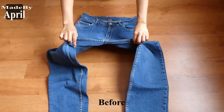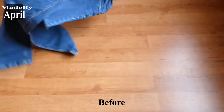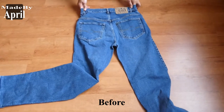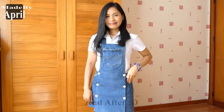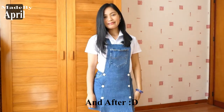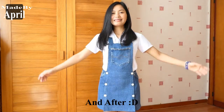Hello everyone, good morning and welcome back to my channel. If you are new to this channel, welcome! My name is April. Thank you so much for coming, and thanks as well to all of my new subscribers. Thank you so much guys for liking and subscribing to this channel.